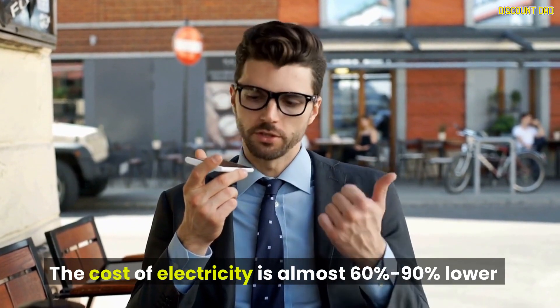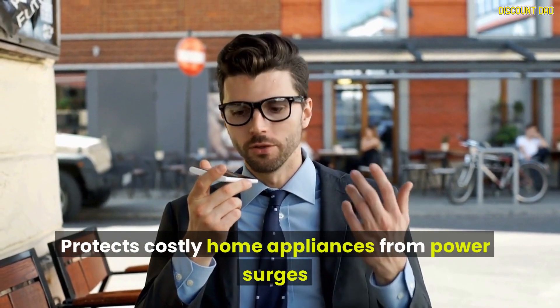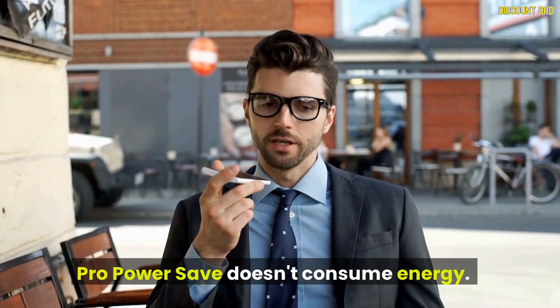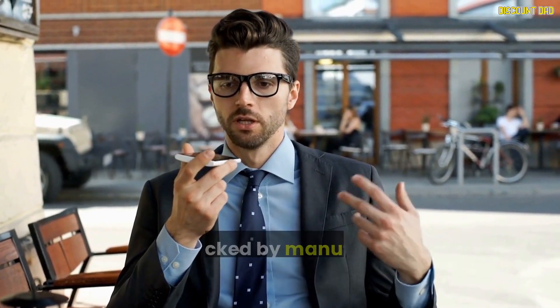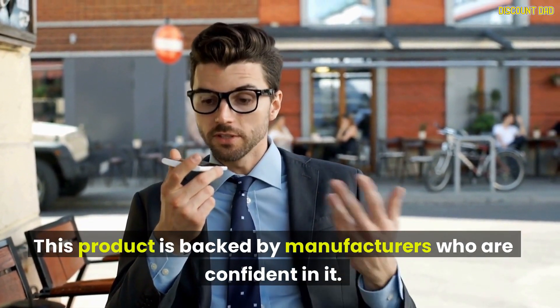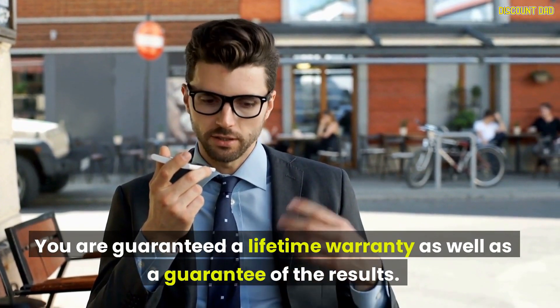The cost of electricity is almost 60 to 90% lower. It protects costly home appliances from power surges. Pro Power Save doesn't consume energy and can be used anywhere. This product is backed by manufacturers who are confident in it. You are guaranteed a lifetime warranty as well as a guarantee of the results.